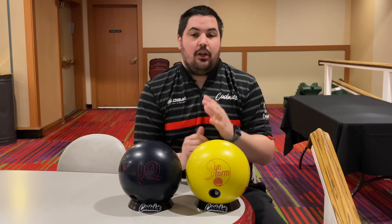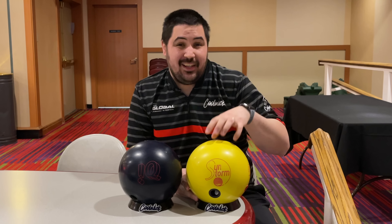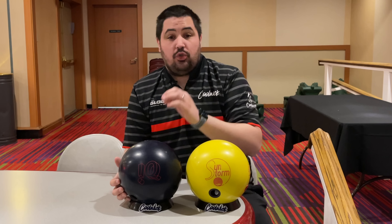Welcome back to the channel. Today I have an in-depth comparison between the all-new limited edition Sunstorm and one of the GOAT bowling balls that Storm has — the Storm IQ Tour Solid.